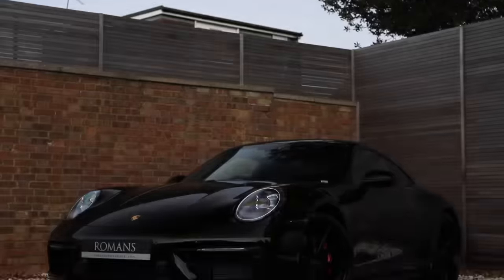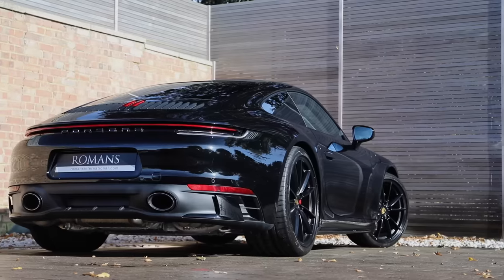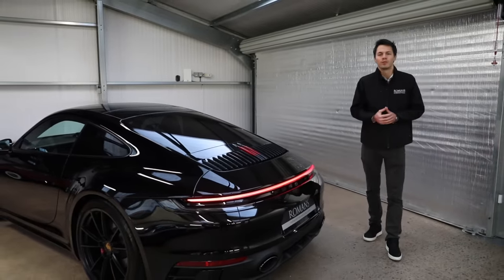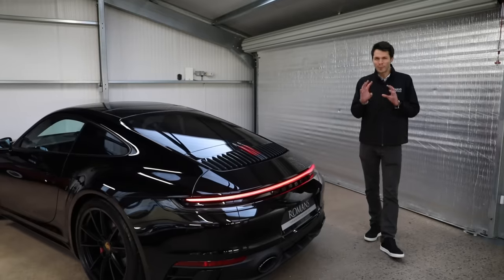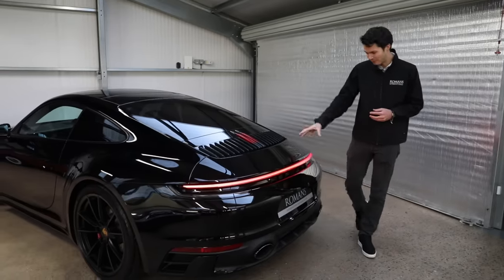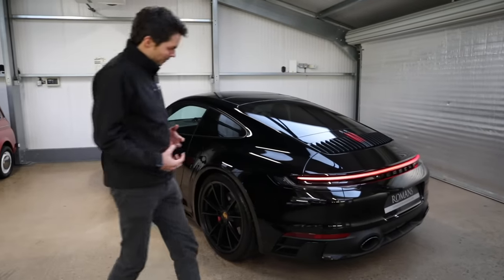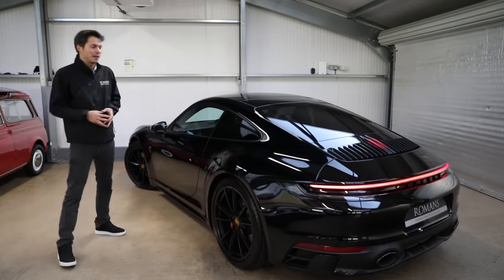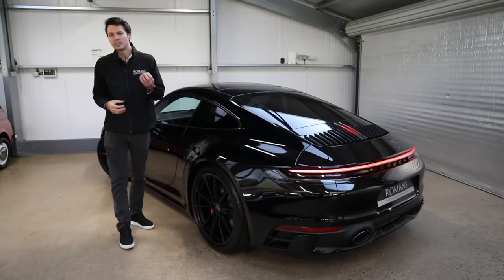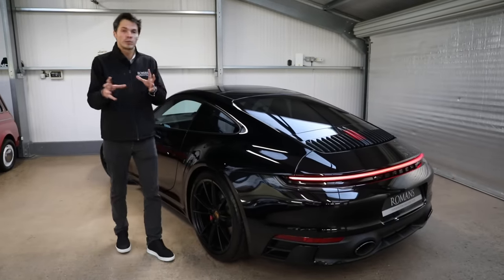One of the first things you're going to want to choose is the color for your car. There are four base colors which are no-cost options: black, white, racing yellow, and guards red. This is the black - it looks super cool and stealthy, and it's a no-cost option. You can spend a bit more and get the jet black metallic option. Other metallic colors like GT silver and agate gray are also very good colors to go for.